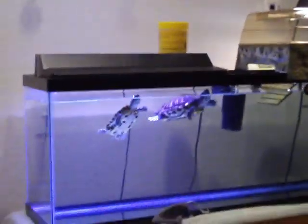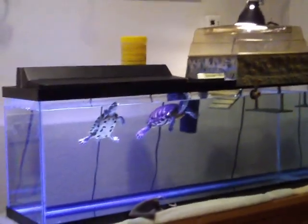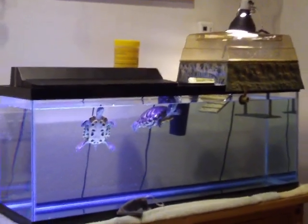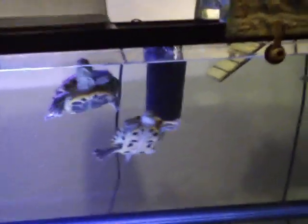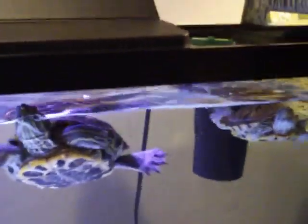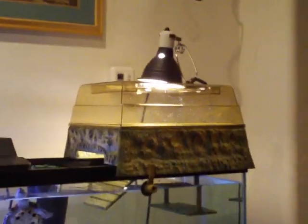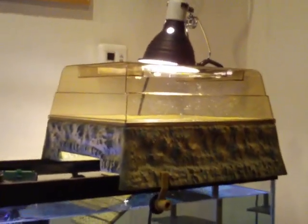I got my Turtle Topper off eBay for $49.99 with free shipping, and it came right away. The turtles are so much happier now — there's no need to keep buying temporary, unstable basking platforms. They can just climb right up and sit under their lamp. They love it, so I do recommend getting the Turtle Topper.